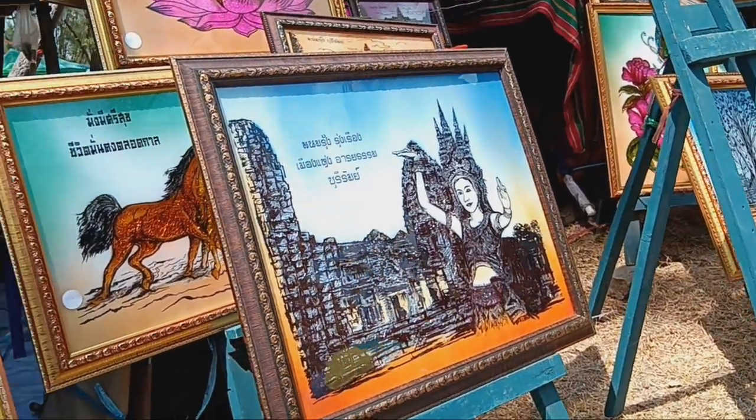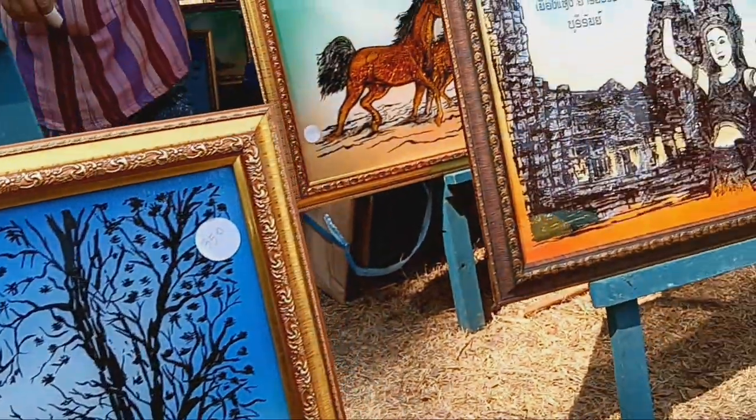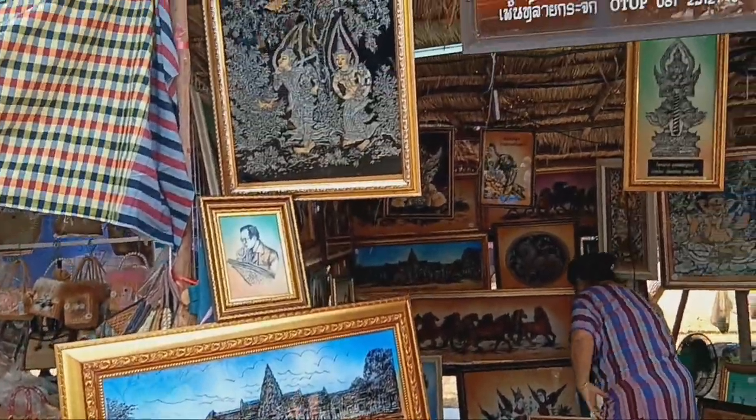There are many shapes. This is the shape of the Foil. This is the shape of the Phrasat Phronum Rung, the Nang Apsala, the Phrat Metharani, and the shape of the Phrat Meharani.